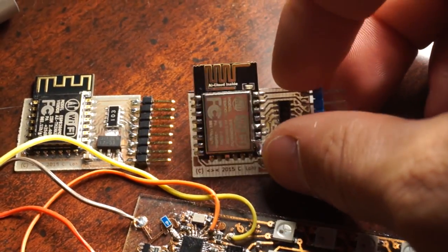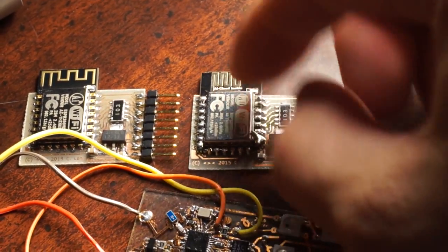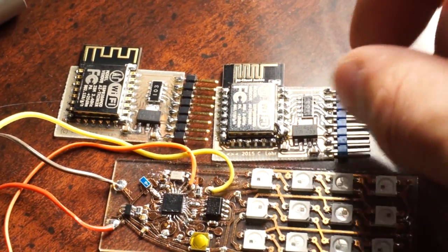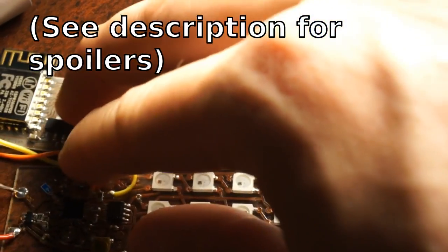Many times people will buy them in these modules because the modules themselves can be FCC approved. So this video is going to show what a range test between this and a home router is like.